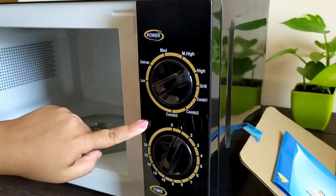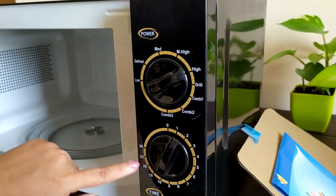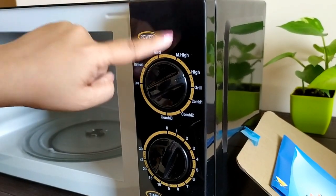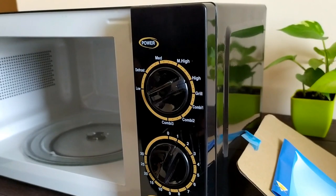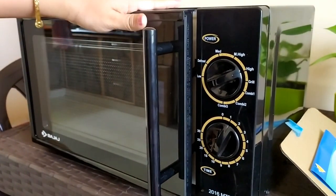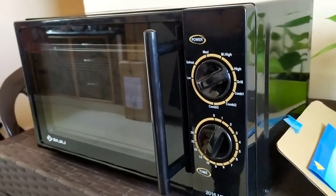We have controls here where we can control our timers. Then we have low heat, defrost facility, medium, medium high, high, grill, combi one, combi two, and combi three modes. The power consumption of this microwave is on the lower side — for grilling it takes 900 watts.